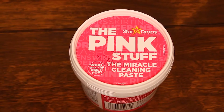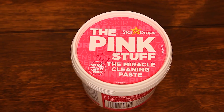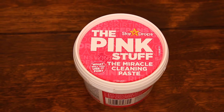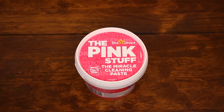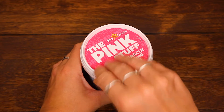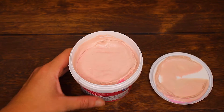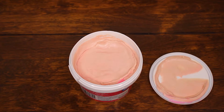Before we go through how to use the Pink Stuff Surface Cleaner Paste, I'll quickly just mention that if you like what you see, you can get your hands on some for yourself on our website. We'll include a link in the description, alongside links to our entire Pink Stuff cleaning range. We will also link to another video that shows how to use the Surface Cleaner Paste to clean your oven door.